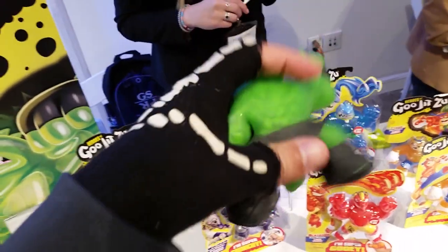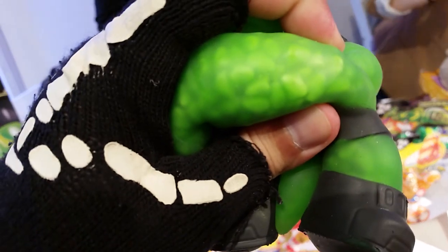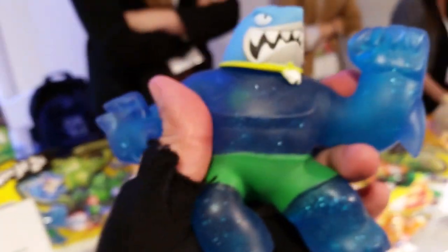So yeah, they're stretchy, and then each of them has different things. This one's got like pebbles in them. That one's got like pebbles, and this one's got... they're bones. What do you think is in there? And this one's got sparkly. This one's a little harder — it's got like gel in them.